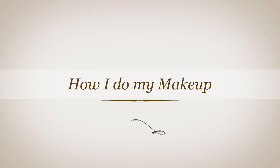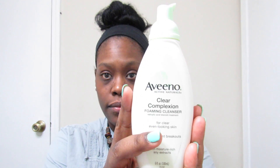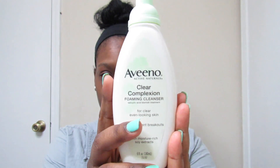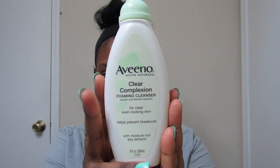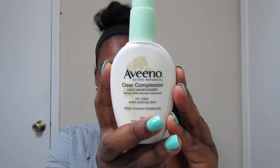Hi guys, I wanted to show you how I do my makeup. Let's get started. First I wash my face with my Aveeno Clear Complexion Foaming Cleanser, then I moisturize my face with my Aveeno Clear Complexion Daily Moisturizer.